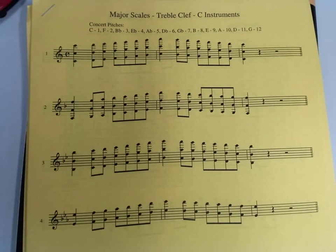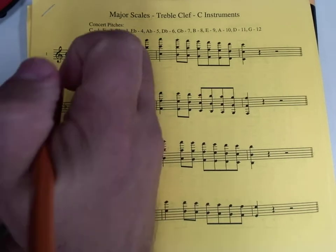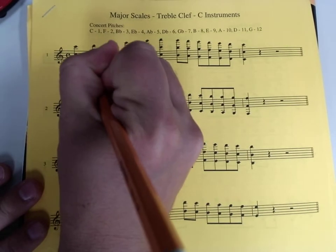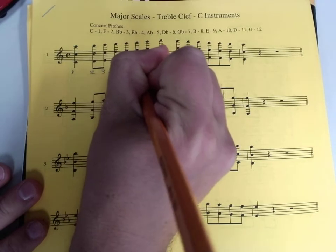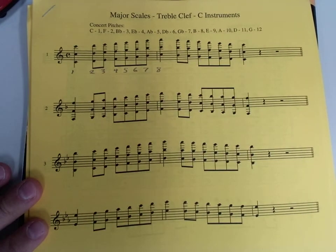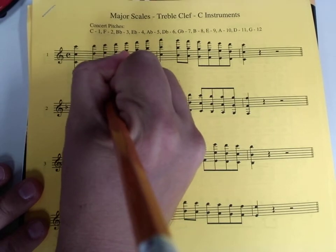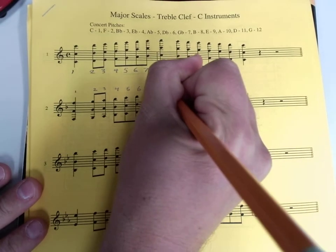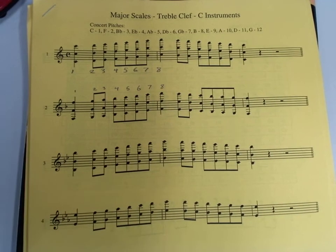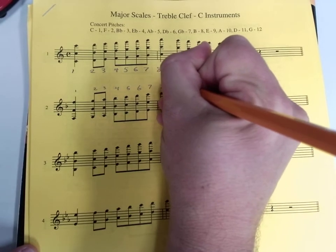The first part of the assignment is very easy. You're going to number the first eight notes of the scale, one through eight. You might choose to do that underneath the notes — one, two, three, four, five, six, seven, eight — or above the notes. I would also like you to do this: on note number eight, put in parentheses, one.